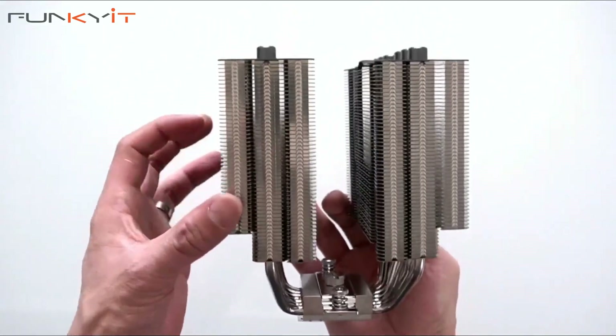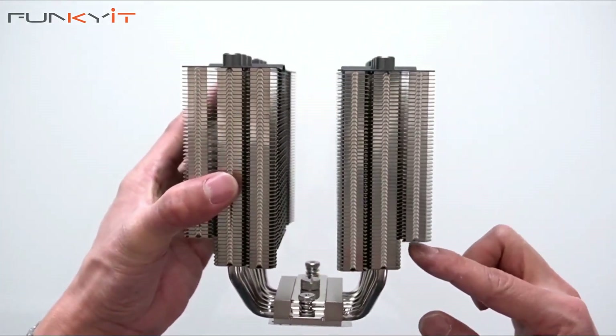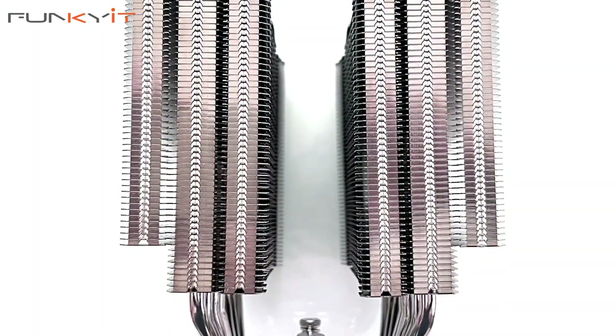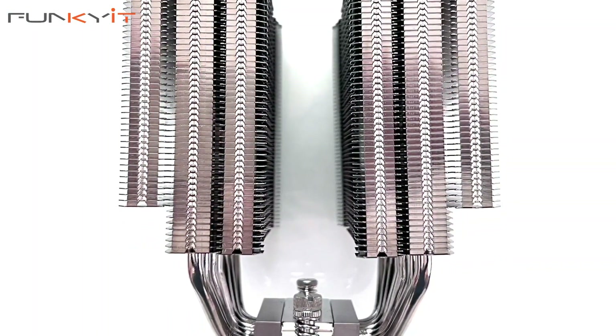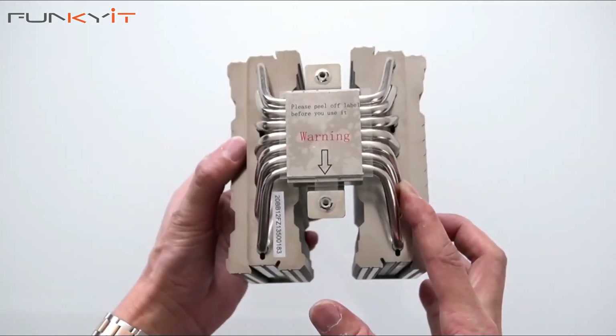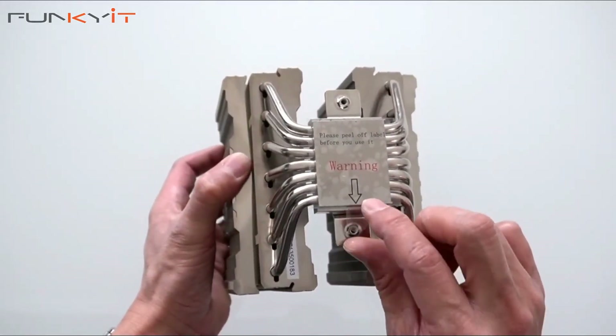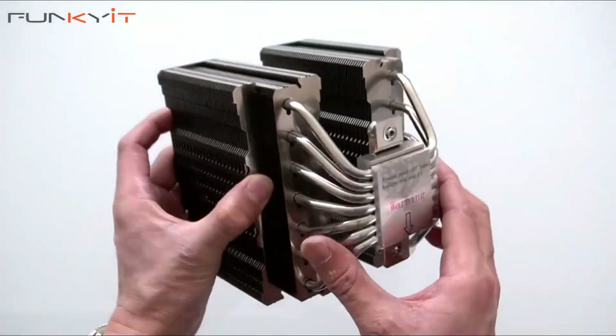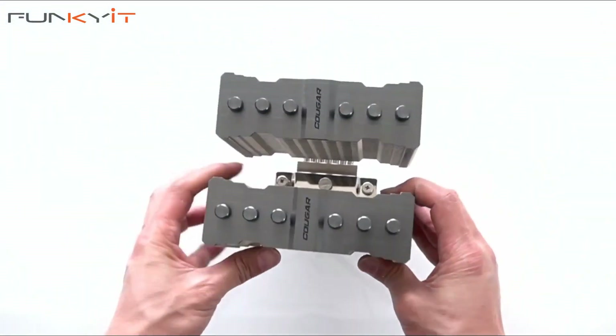There are loads of cooling fins giving you a large surface area. There's quite a bit of clearance and it should fit over your RAM or I/O hood of your motherboard with no issues at all. Now let's take a look at the nickel clad copper base — remember to peel the sticker off. I do like the shape and design of the heatsink and it should fit most motherboards.